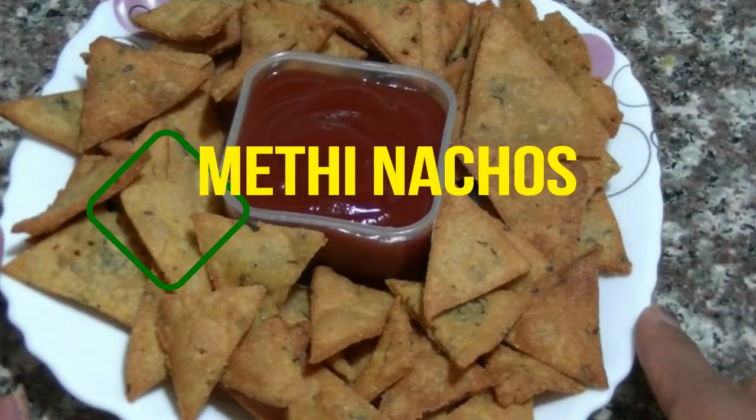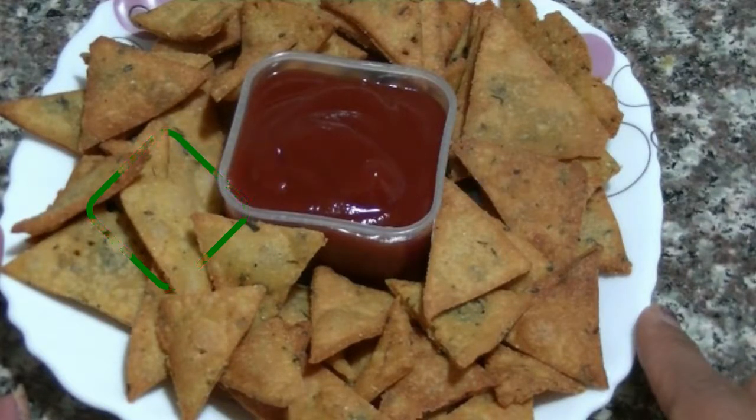Hello Friends, welcome to Foodie. Today we are going to make Methi Oregano Nacho Chips. We mostly make them plain, but today I am giving them flavor with oregano and methi. Let's see what we need for the ingredients.